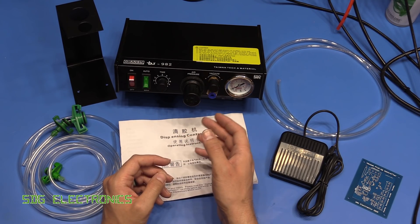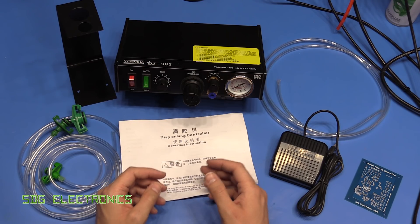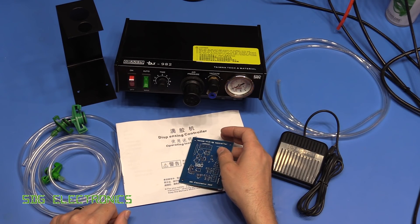So I thought what we'd do is have a look at this unit first and maybe a quick look inside, because I don't know how safe it is or anything like that, and then we'd have a go at trying to assemble some of the components onto this PCB with some of the solder paste.